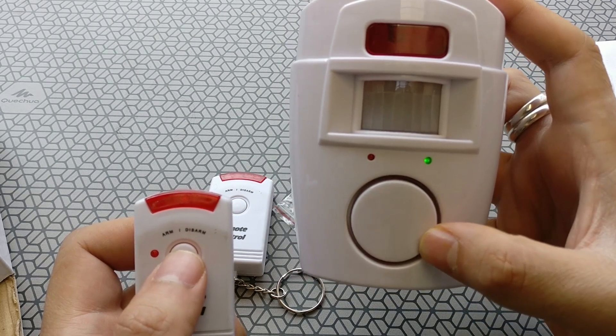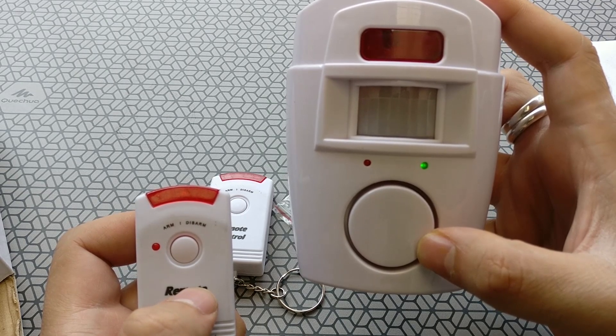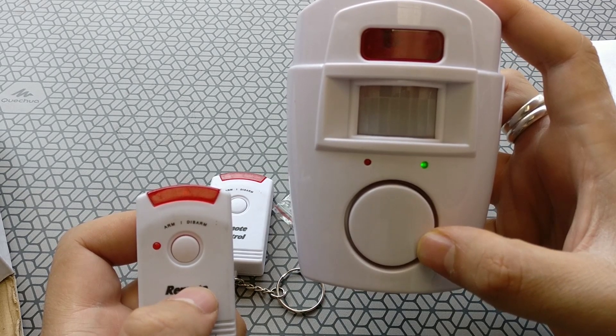The device has a range of about three to six meters. However, I found that once you start crossing three meters the sensitivity really comes down.